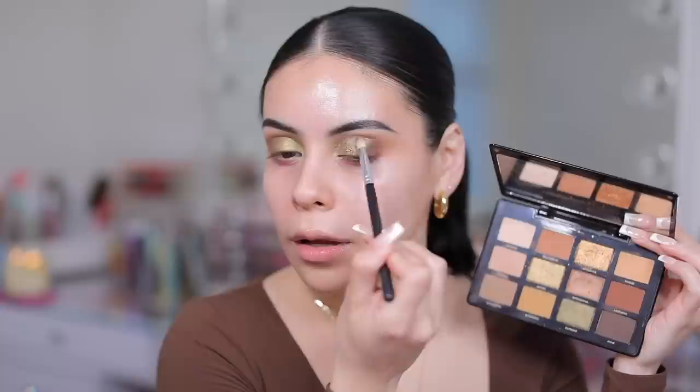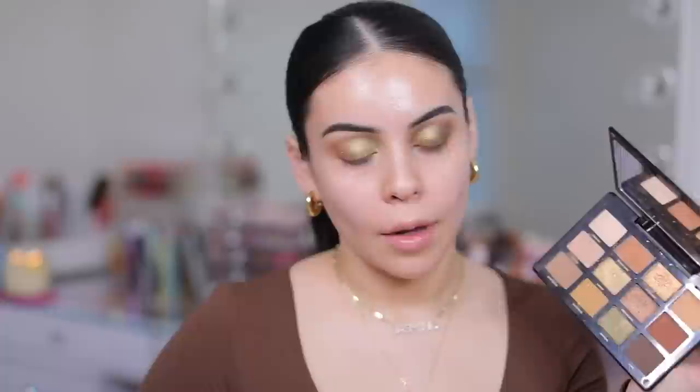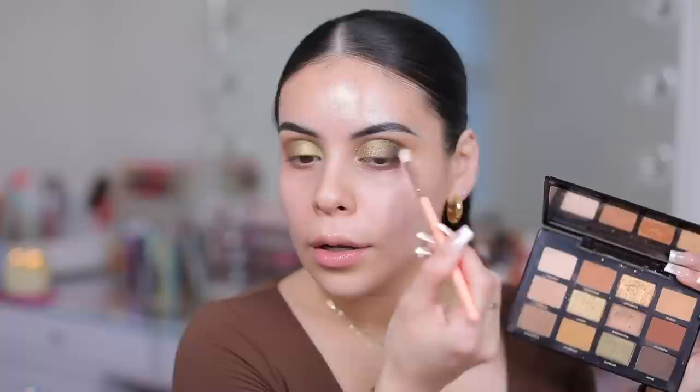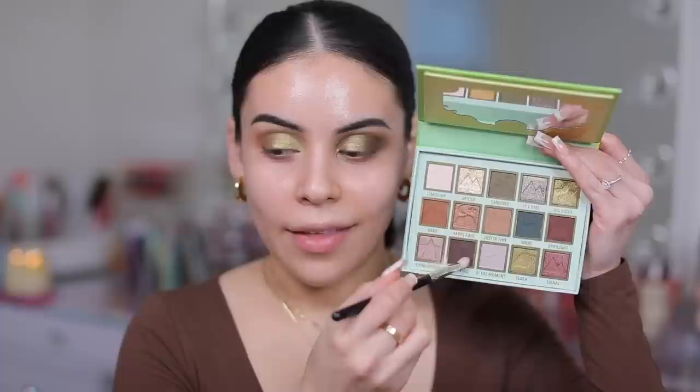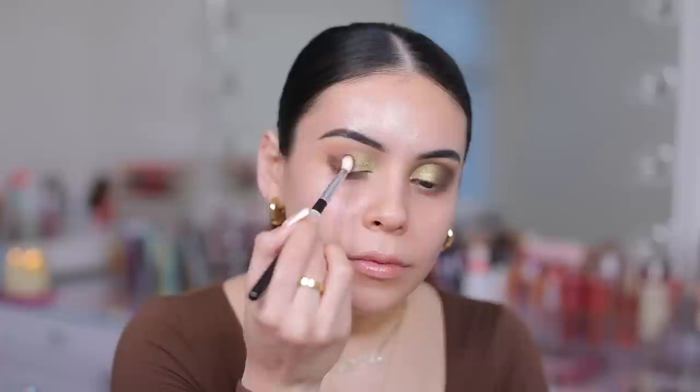Using the same brush from earlier, I'm going to dip into that brown and add that on the outer lid just a little bit. I love the way darker colors look against the green — it just makes it pop so much. I'm going to pack that color on just on the outer lid, smoking this out. And then in the Moira palette, I'm going to take that chocolate brown and add that on the outer lid. These are so pigmented — it's insane.